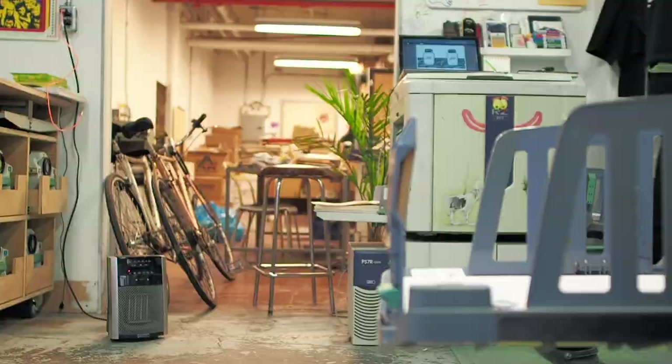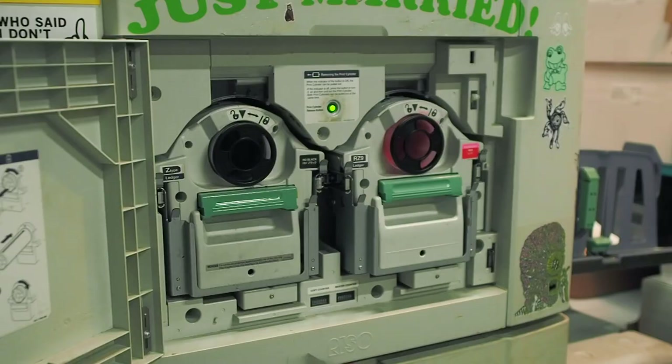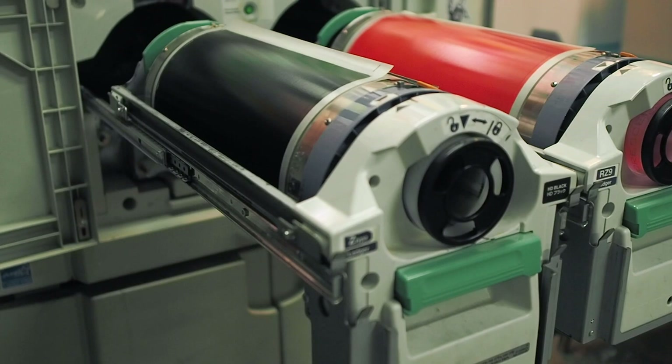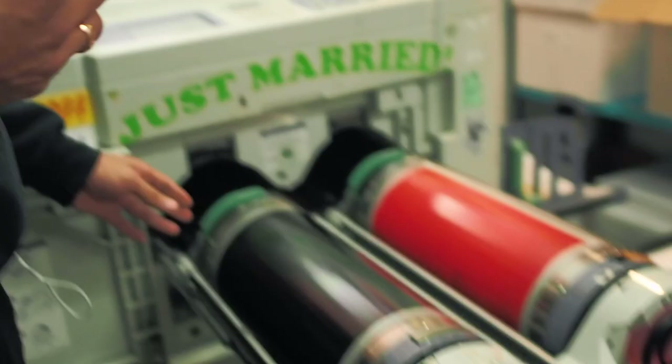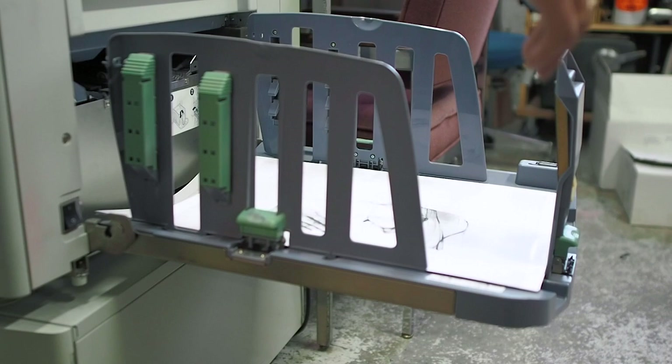This is our risograph. It's a two-color printer called the MZ 990. The riso is the manufacturer of the equipment. The process is actually called stencil printing. We have a cylinder like this for every color that we print with. We currently have 23 different colors. The surface of the cylinder is a really fine mesh. When we send a document or artwork to print, we'll have a grayscale or black and white file. We send it to the riso and the riso will take that information and cut a paper stencil out of it. It'll get wrapped around the cylinder and then we'll just print one color at a time and make colorful prints.